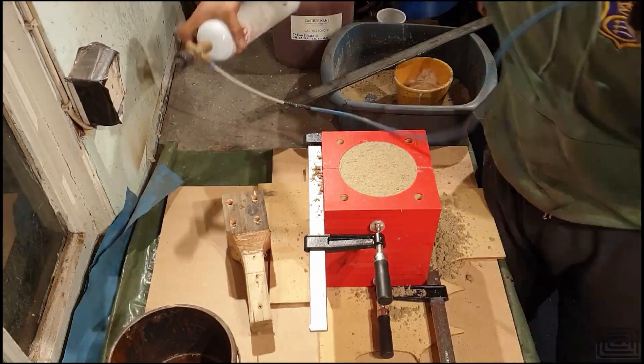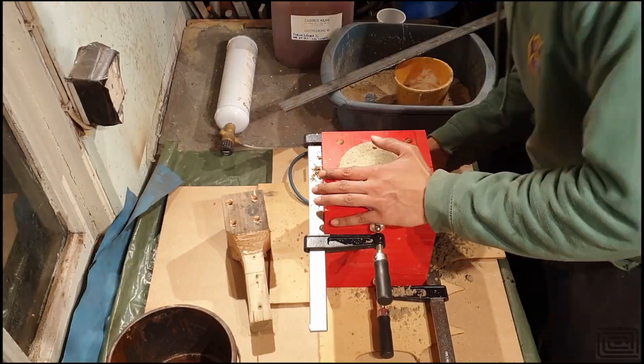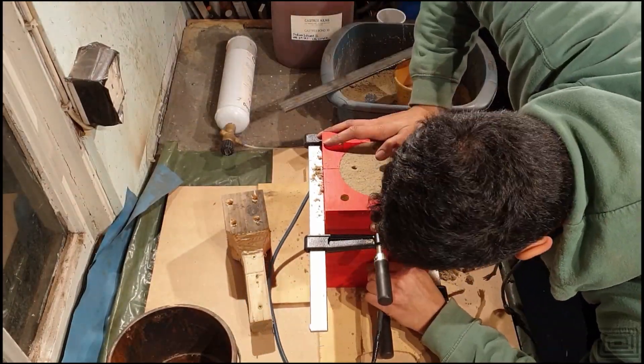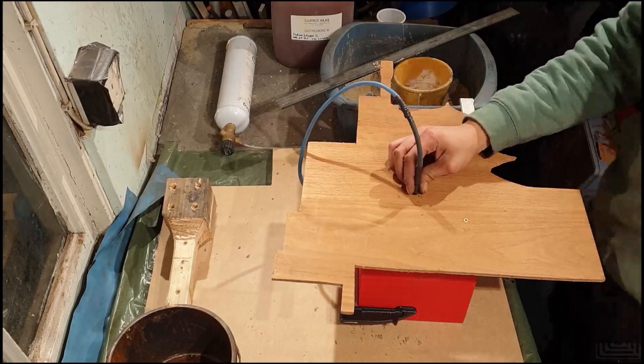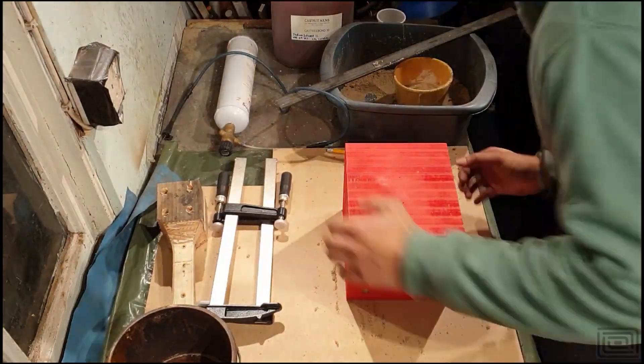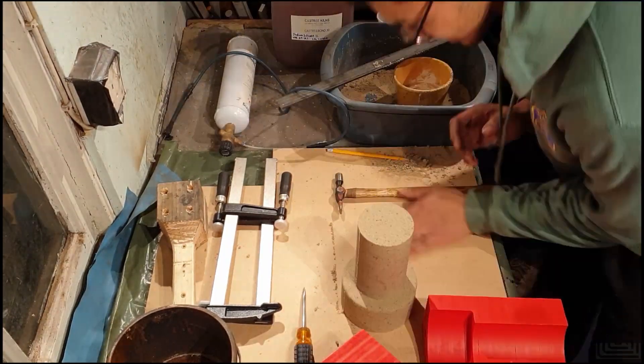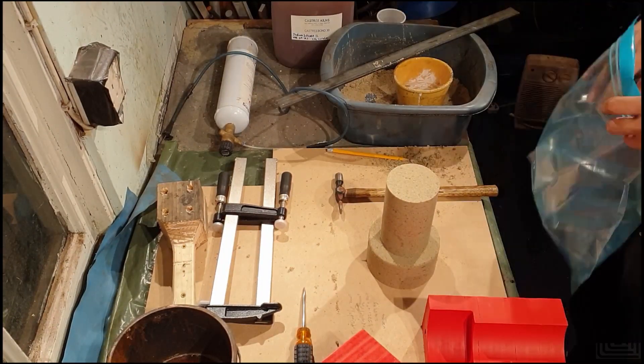One thing I've done wrong here is I've never actually left any clearance between the core and the mould itself. You'll see later on when I put the core into the mould that it causes some issues. Going forward, definitely having some clearance between the core and the mould is certainly helpful.